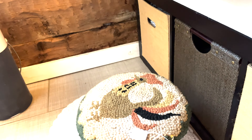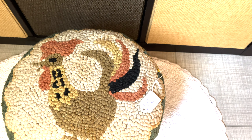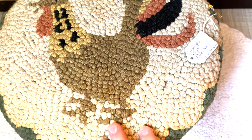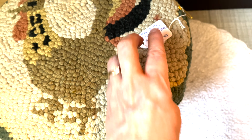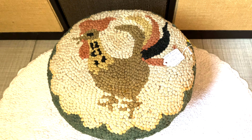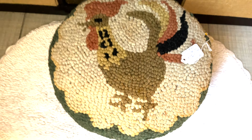Last, I got this stool to step up on the bed. It's beautiful — it's a hooked rug. It was $24 and I got 20% off last year. Beautiful, I love it. It really helps me step into the high bed.